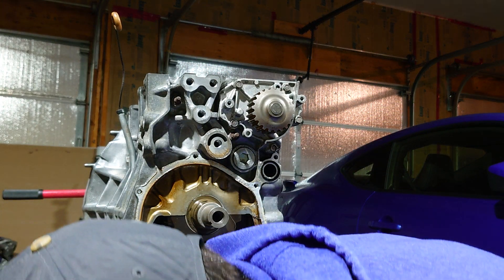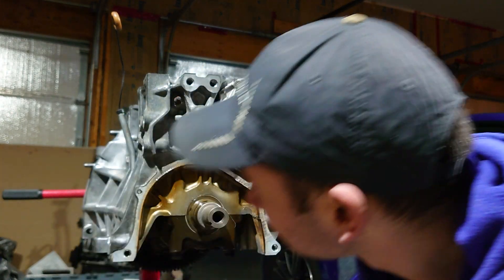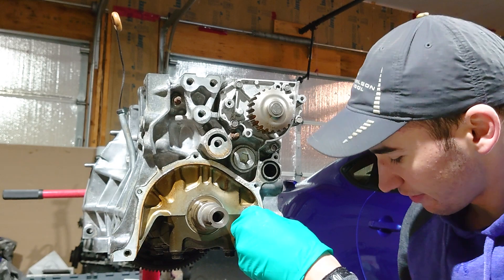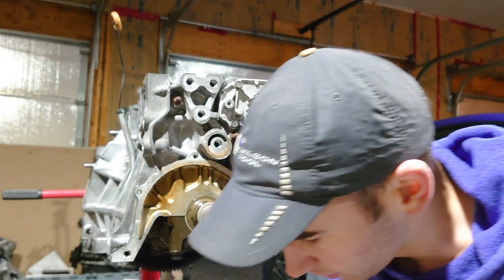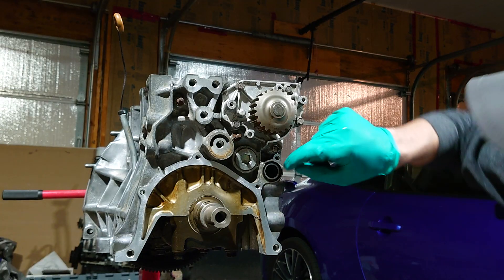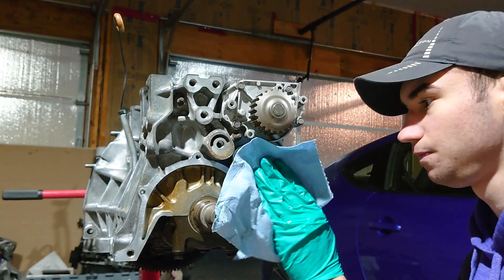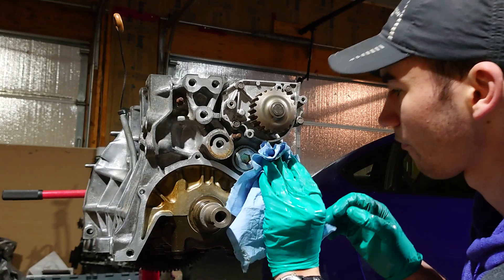I've got this ACL Race Series oil pump, but before we go ahead and install that we've got to clean up this mating surface right here — there's still a whole bunch of old gasket material. It should just peel off, otherwise you can grab a razor blade and scrape it off. Wipe down the surface until it's nice and shiny and clean. Don't forget about this o-ring right here — you want to replace this o-ring and do the same thing to this mating surface, just get it as clean as possible.